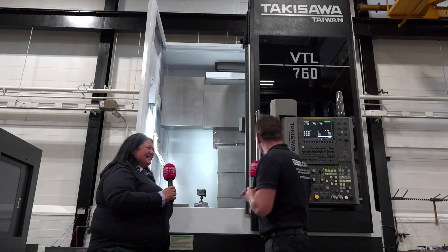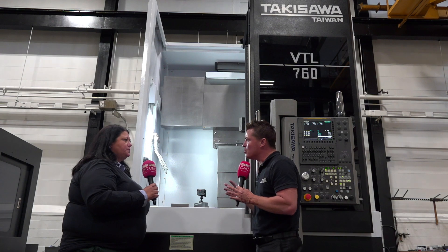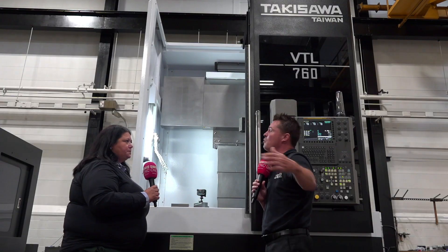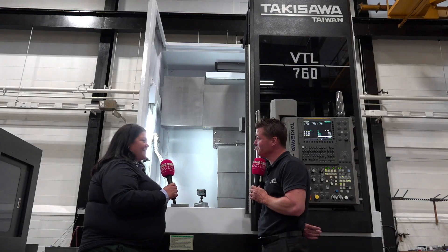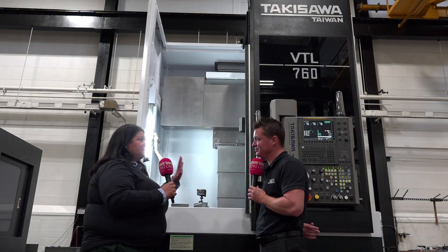Looking at the software, I see the FANUC system which everyone is familiar with. For someone just getting involved with this machine, this is a familiar interface — it's not going to be difficult to learn once it's on the shop floor. That's right — it's a FANUC OiTF+ system. FANUC and Takasawa go hand in hand; FANUC even owns quite a few shares of the company. So we'll have a fantastic software system with Smart Work Manager, plus FANUC drives and FANUC motors — everything in this machine is FANUC derivative.